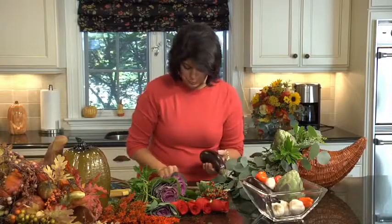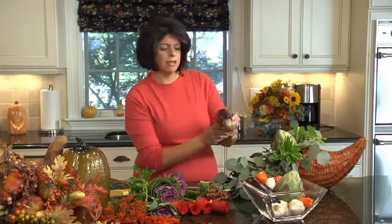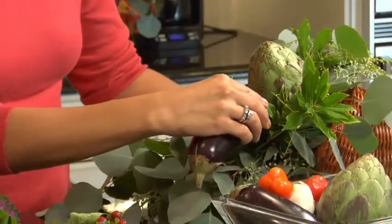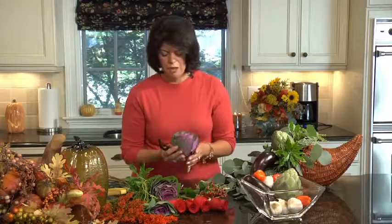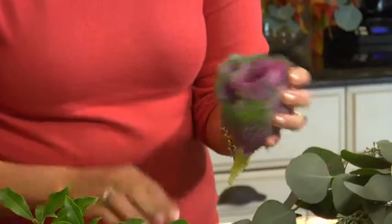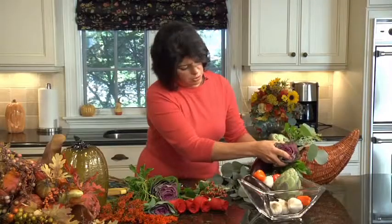I've got this beautiful baby eggplant — again, with a skewer. Because it has that rounded shape to it, I want this to kind of come out and hang low, so I'm going to put this here. Look how pretty that is. Now I have these beautiful ornamental cabbages — they're so lovely. You can't eat them, but they're stunning to look at, and they have a very thick stalk, so you want to trim it so that it will fit into the oasis.